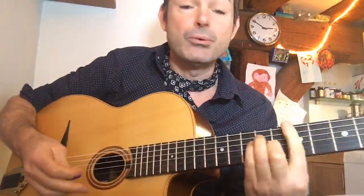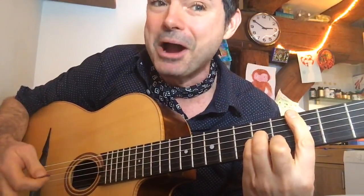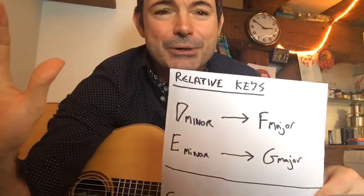Whatever you play in E minor works in G major, and whatever works in D minor works in F major. This is the concept of relative keys — a tiny bit of theory that really helps. Anything in D minor is going to work in F major, and anything in E minor will work in G major. So this lick we've been learning in D minor also works over F major.